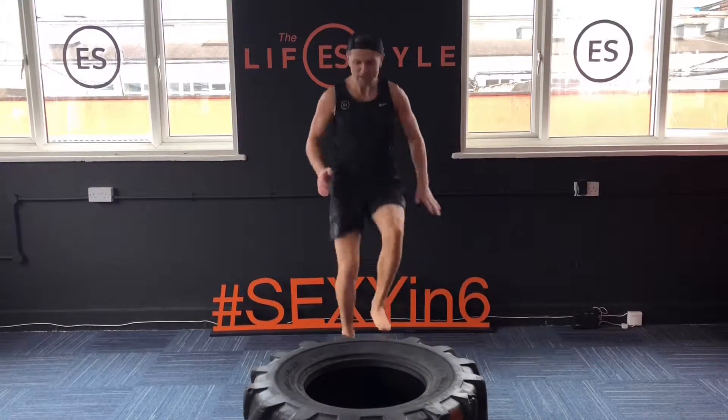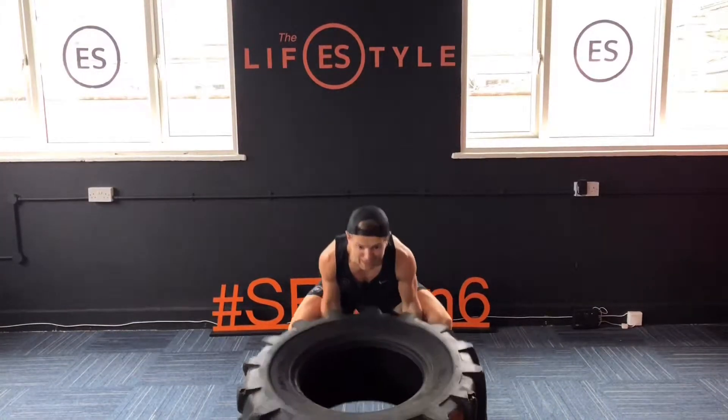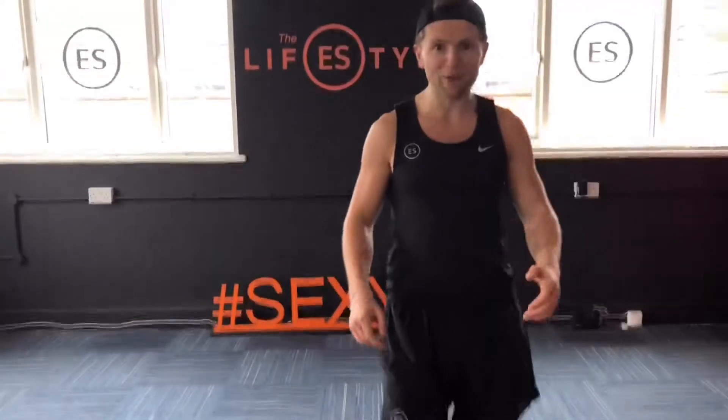Come behind it, fast feet — as fast as we can — onto the tyre, then come on the knee, back flat, flip, power. Get as many hands in as you can.